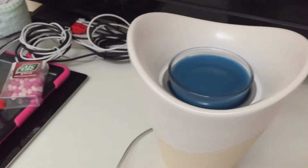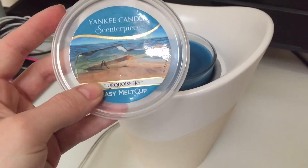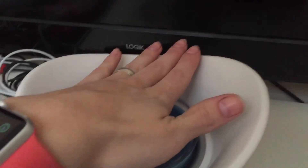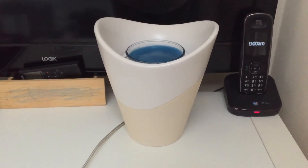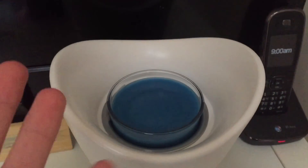This one is the Yankee Scenterpiece Turquoise Sky scent. Yes, it is heating up. And that's it basically — you just leave it on and enjoy hours of a lovely smell.